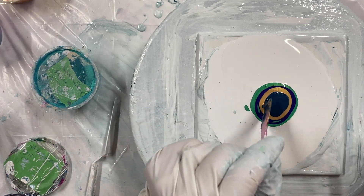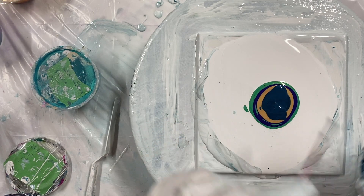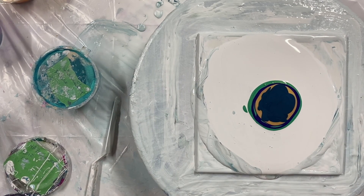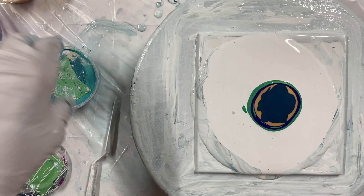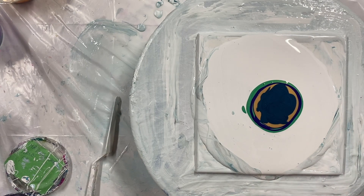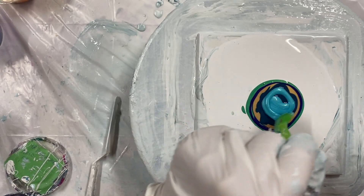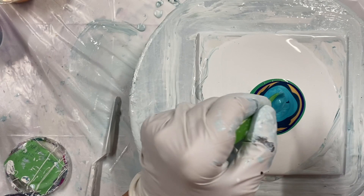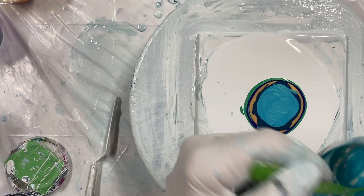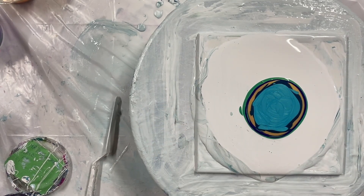I don't know whether this is going to look good together, but we'll see. That one's done. Pibio Iridescent Blue. That one's done.